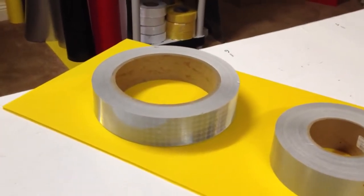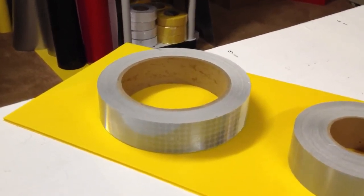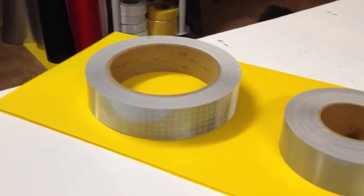This is Steve Kohl with Kohlbrothers.com and this is a video showing our white or silver reflective tapes. The tapes go from the brightest on the left here. This is the Reflexite Solus.